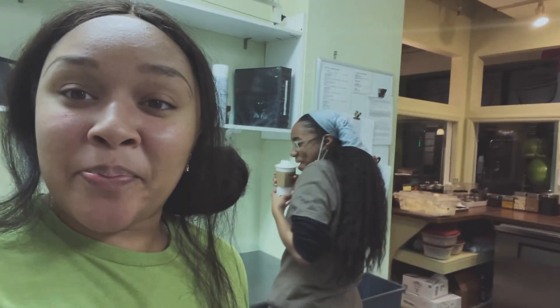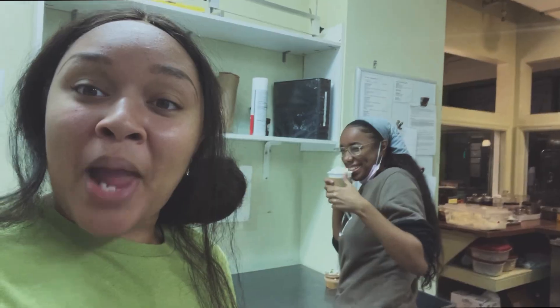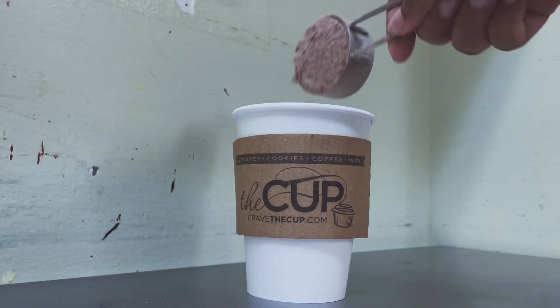Hey y'all, so today we're gonna be making hot cocoa. I'm Akira and we're making hot cocoa. My hot cocoa is not like other people's hot cocoa, and I'm gonna show you how. First, you're gonna take your cup.